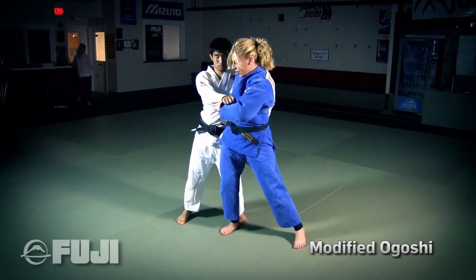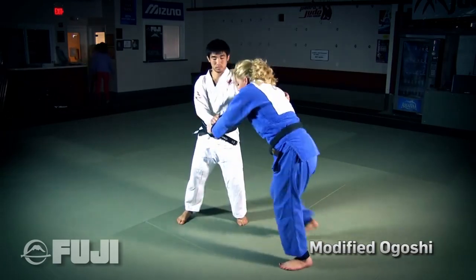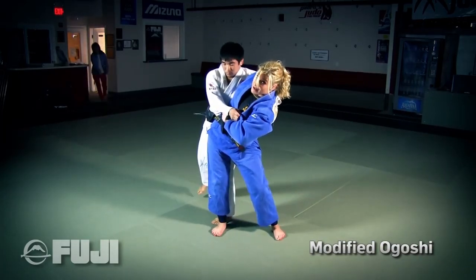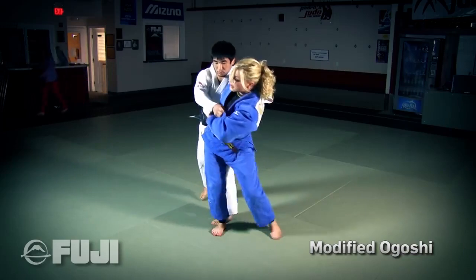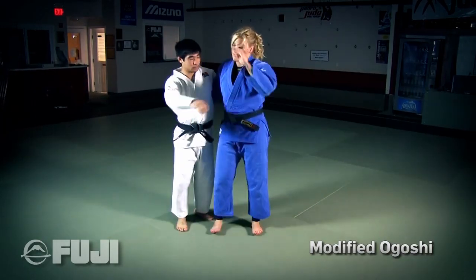From this angle, I step across for Ogoshi but I'm not able to get my hips in completely. When I do that, he's going to hip in hard to avoid getting thrown. As I do that, I readjust, pick him up, bring him more onto my hip and finish the technique.